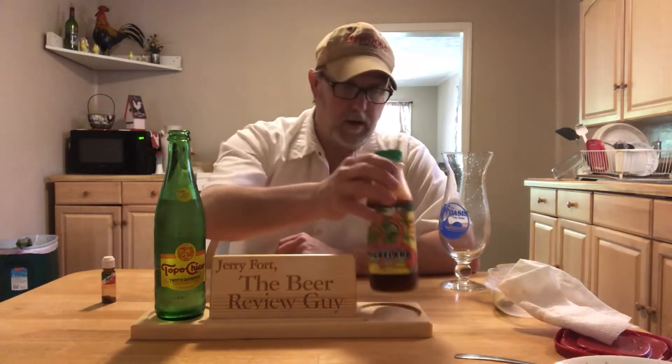This one has got a little bit more left, so I'm not going to finish it off today — maybe next time. I've had this for quite a long time, so I'm trying to finish off some of my older Michelada mixes. I'm going to use this mild version with a non-alcoholic beverage: the Topo Chico twist of grapefruit, which I just reviewed.